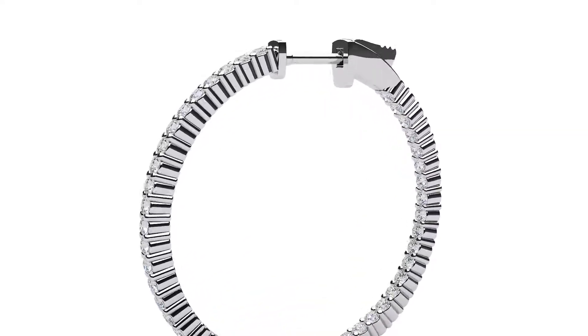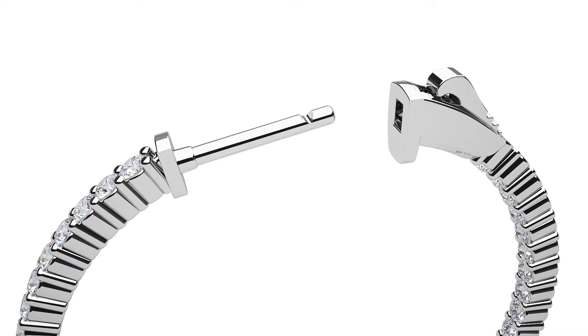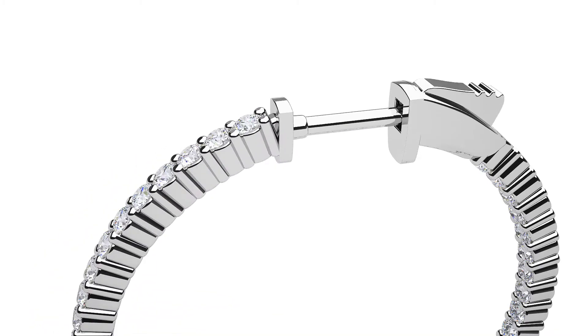Our diamond hoop earrings feature an extra secure and easy to use push button and snap mechanism. To open, simply push the button to release the spring-loaded post. Push back in for a safe and secure closure.